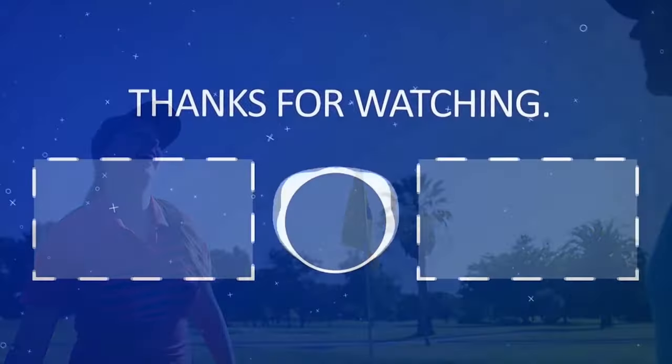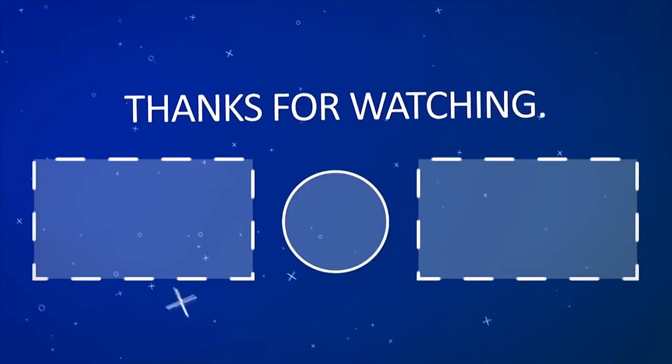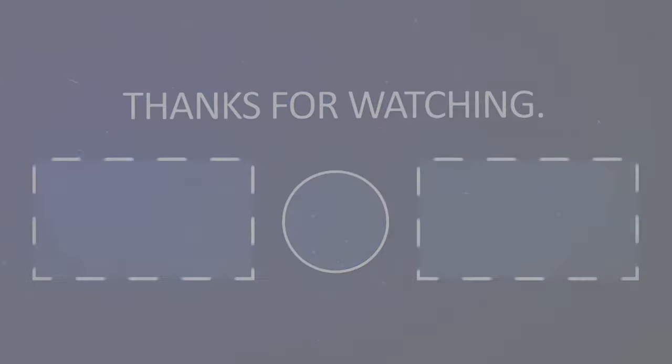If you like the video, please hit the like button. If you want to see more videos, hit the subscribe button. And if you have something to say, please leave a comment.